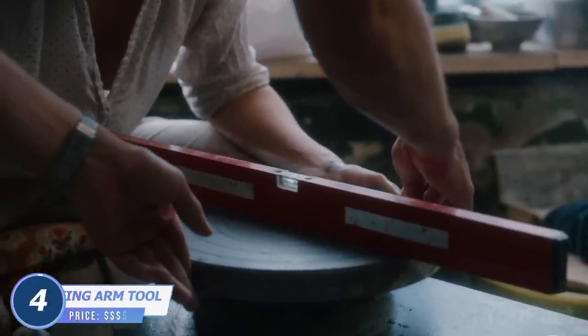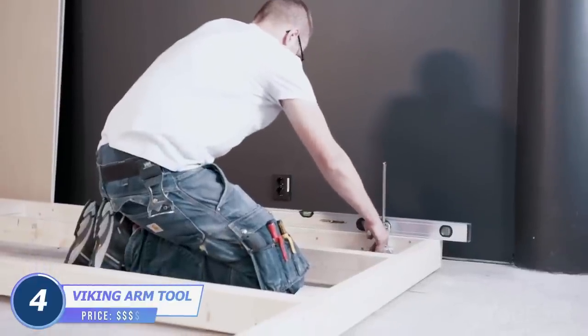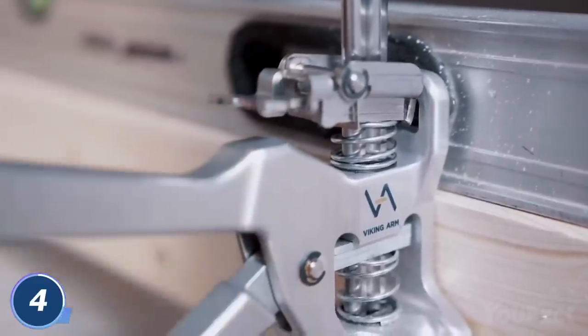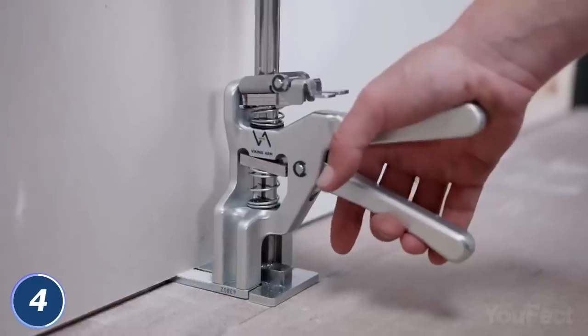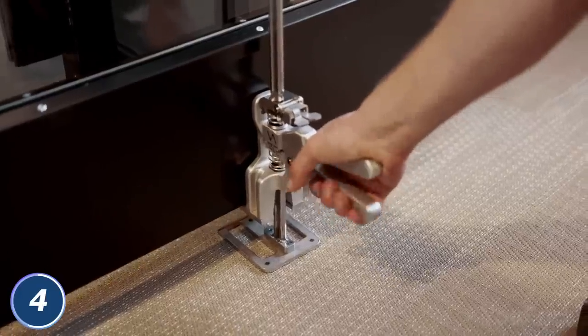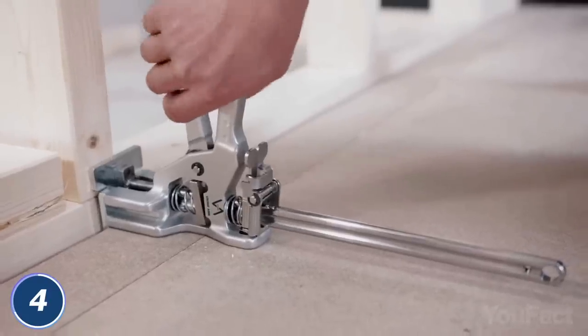Struggling with precise leveling during installations? This multi-purpose handheld lift tool comes to the rescue. Whatever construction you're working with, it'll provide proper stabilization and support. Boasting a lifting capacity of up to 330 pounds, this tool requires just a light squeeze of the levers to operate. From now on, installing doors and windows, laying laminate or other materials on the floor is a breeze.